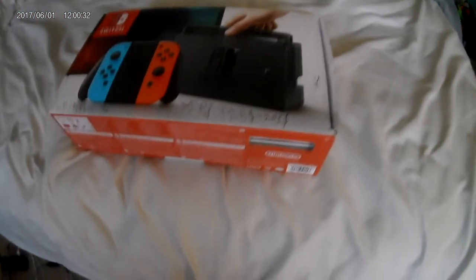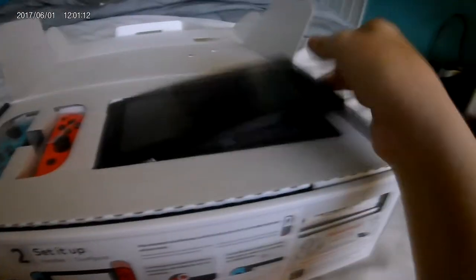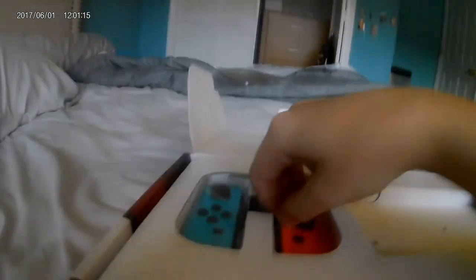I managed to get this at $245. He crossed off all the things that were included — joy con straps, HDMI, joy con grip, AC adapter — but he was nice enough to give me a USB-C adapter, just not the brick. It came with the dock and, you guessed it, a Switch. He wrapped all the joy cons.